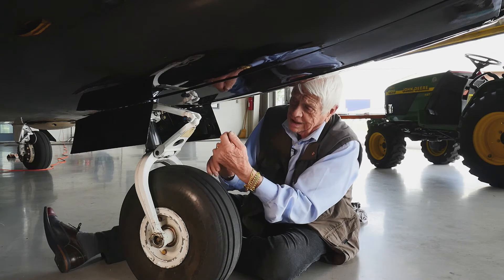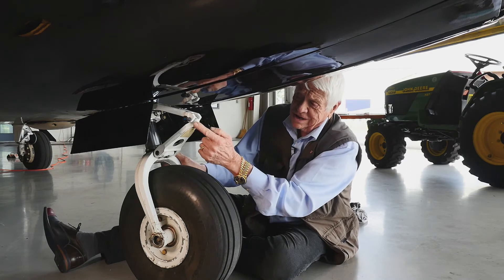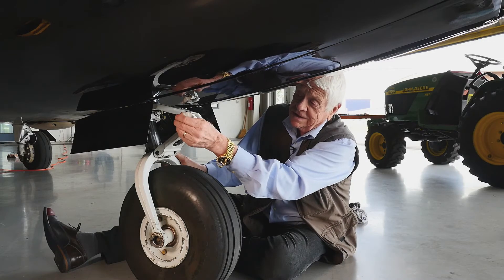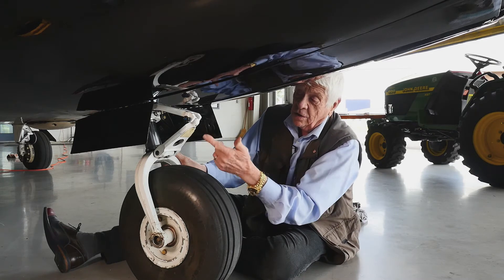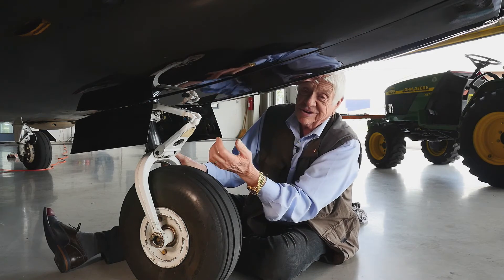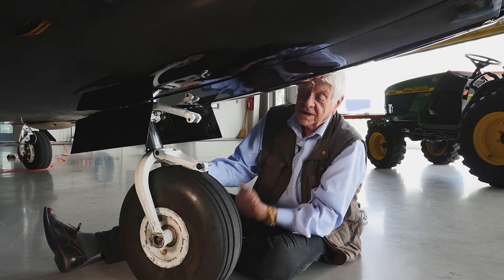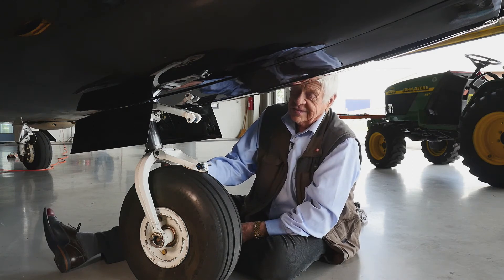We've also got this pin, and this is not STC approved yet — we're working on it. This might be the most important thing in the whole airplane, because it allows you to easily disconnect the torque links. On the teedle gear there's no side force, so you can do it with a pin. Pull the pin out, drop the lower link down, and store the pin here — you're good to go.